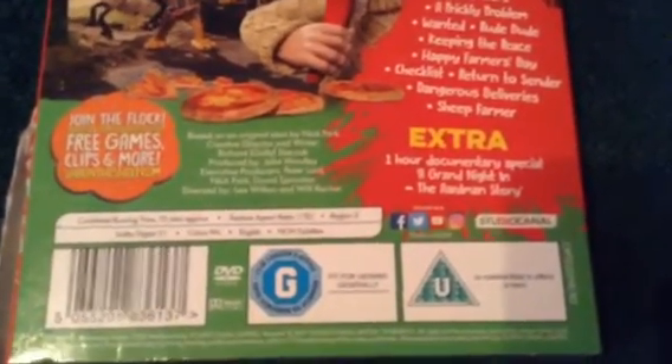The only extra is the Aardman Story, an art documentary special. It's about 70 minutes long.